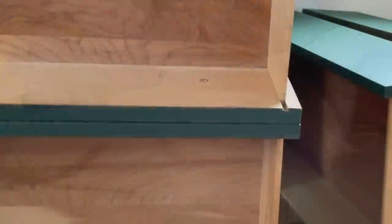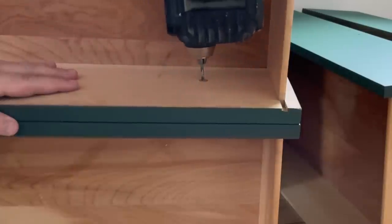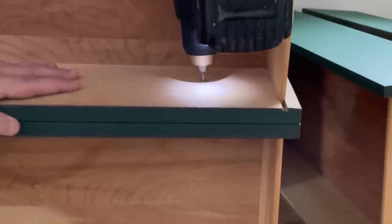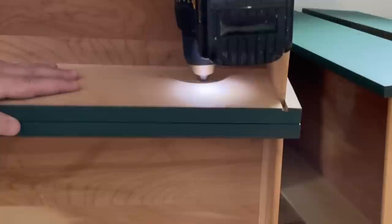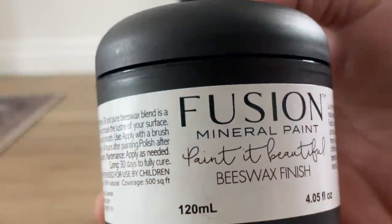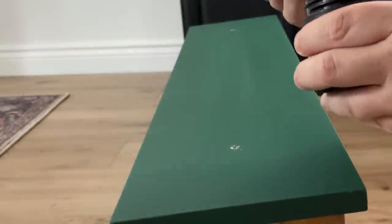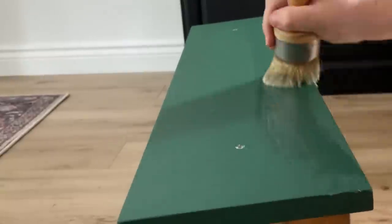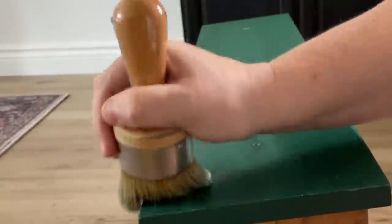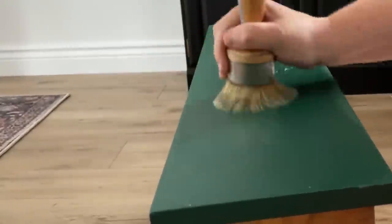I wanted the two bottom drawers to match, so instead of trying to measure out where the hardware holes needed to be, I flipped them up face to face and used the original hardware holes from the third drawer to drill right through and make new matching holes on the bottom drawer front. Fusion does have a built-in top coat, but I wanted a little extra insurance on the areas that get the most traffic, so I buffed some of Fusion's beeswax finish onto just the drawer fronts and the top of the dresser before reattaching the hardware.